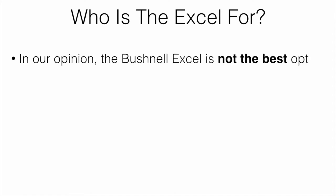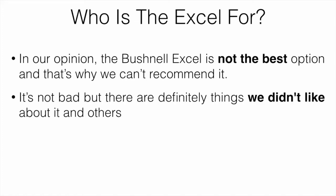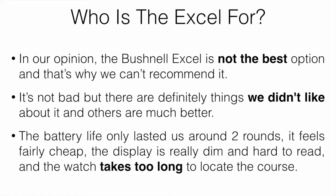Who is the XL for? In our opinion, the Bushnell XL is not the best option and that's why we can't really recommend it. It's not bad, but there are definitely things we didn't like about it and other options are much better. The battery life only lasted about two rounds, it does feel a little bit cheap, the display is really dim and hard to read, and the watch takes too long to locate the course you're on.